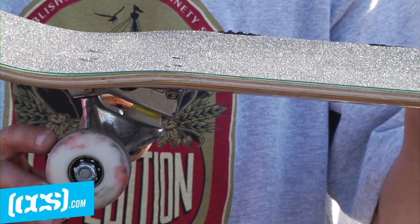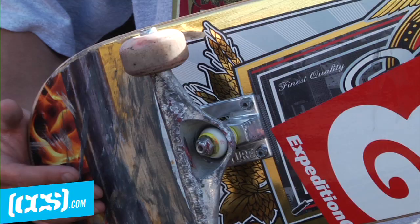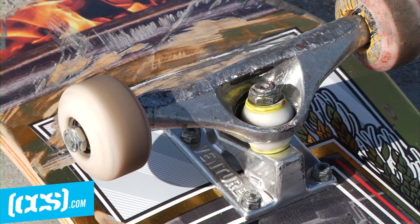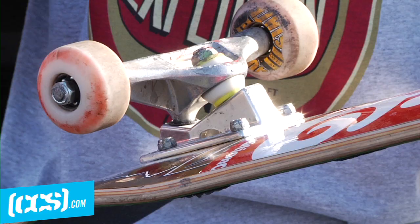I skate the Gold 50 millimeter wheel — this one's called the Golden State. I skate Venture highs, the 5.25 wide, so they're a little bit wider. This one has a hollow kingpin.